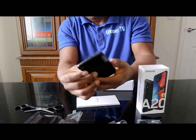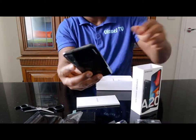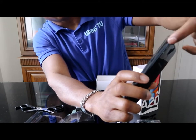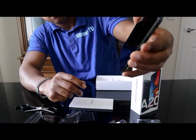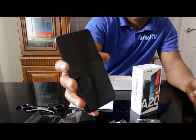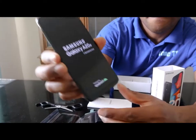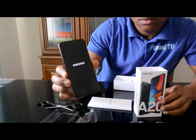This is very light and nice — the Samsung Galaxy A20E. You turn it on from here, and this button is to scroll up and down. I like this phone. It runs Android and it's very nice and very light.